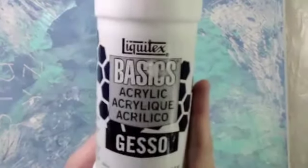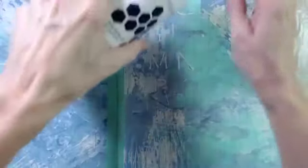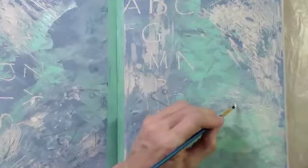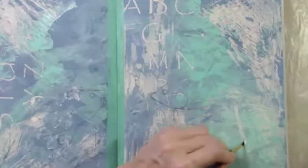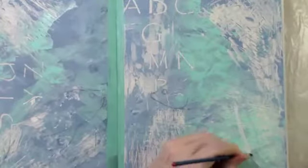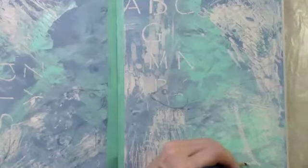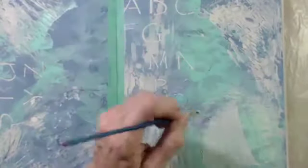First I'm going to go in with white gesso over all of the areas for the first fish so I can then work on top of that and get brighter colors. I have a very textured and rough background to work on, so it should be interesting to see all the texture that comes out on my painted fish. I'm following my very lightly drawn pencil lines and filling in all of it with that white gesso, and I'll let that dry before I go back in and give him some bright colors.